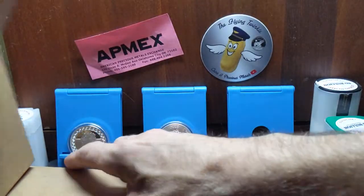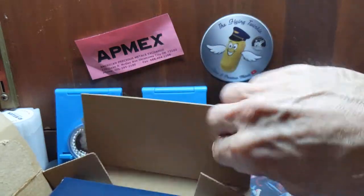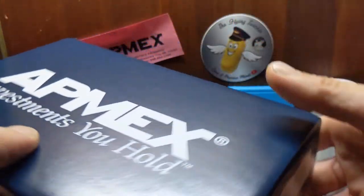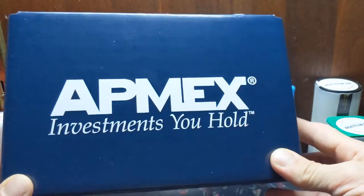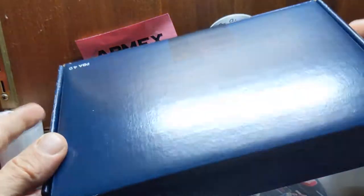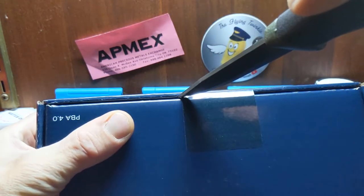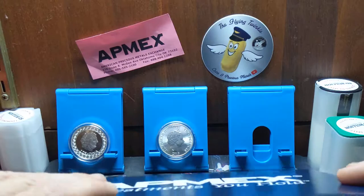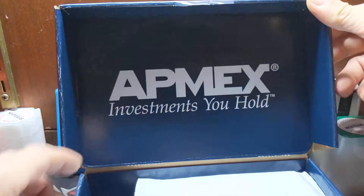It's something I've already unboxed for you guys. However, this version is a little bit different. As we can see here, it came in this — the last one I got just came wrapped up in some bubble wrap. That's interesting. Okay, tape here. Open her up. Nice little box.